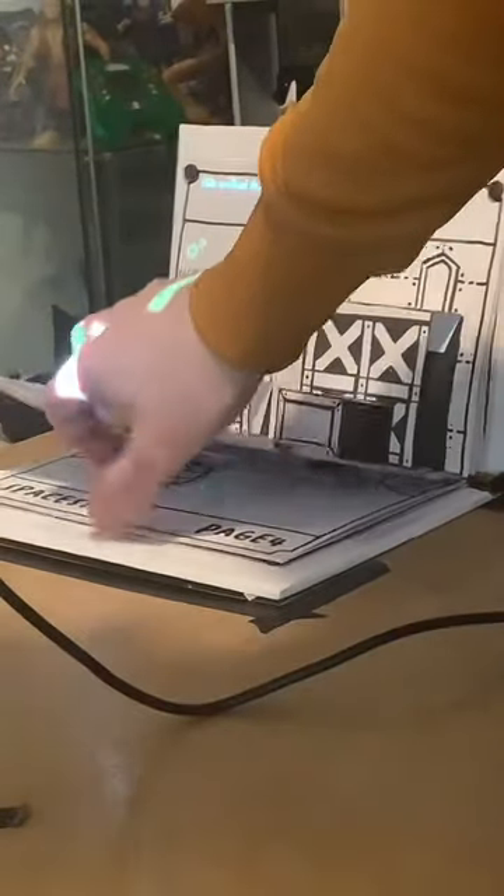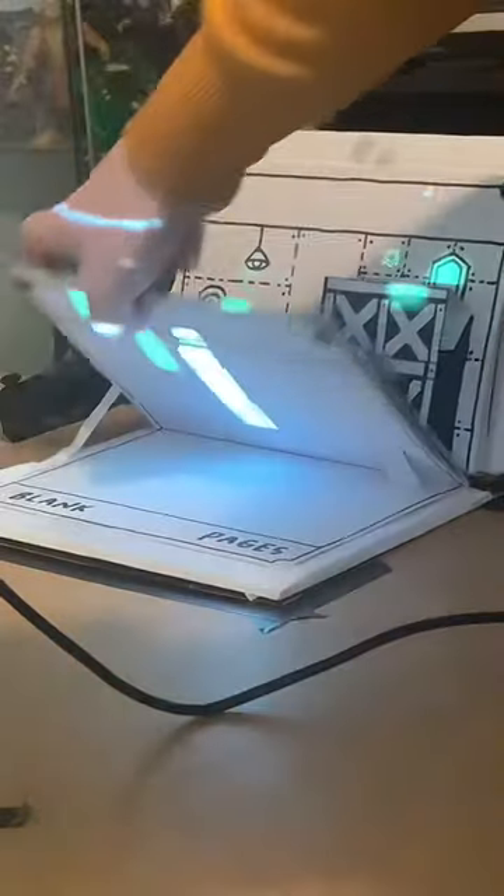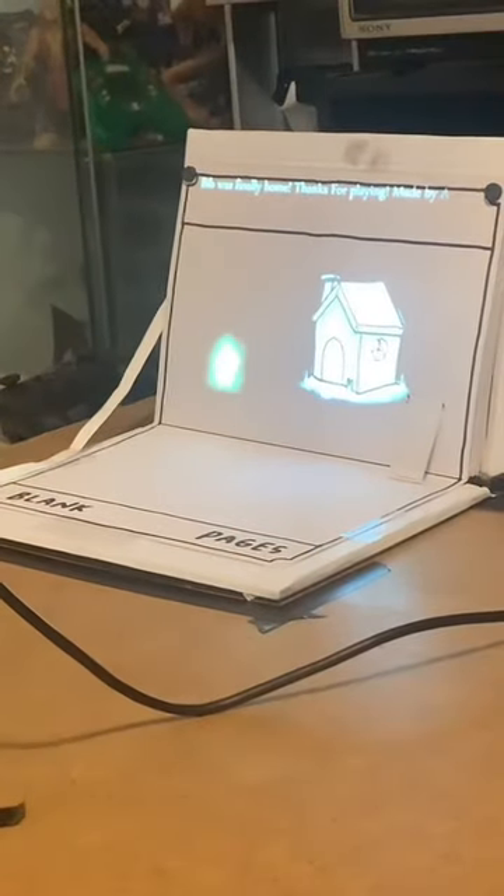And then from there you can make it to the final page. So Bib got home. Sorry about the bad quality recording - I'll figure out how to fix that and share it in the next one. See yous. Bye.